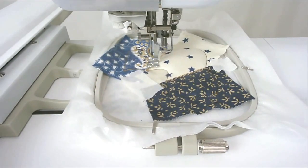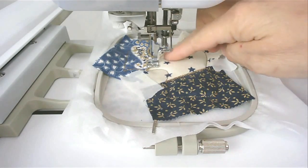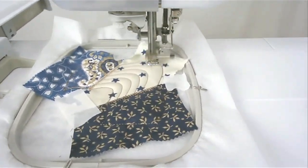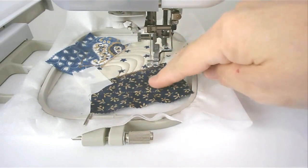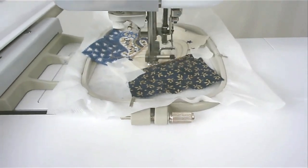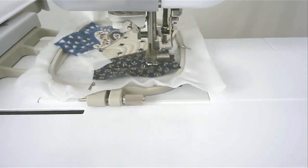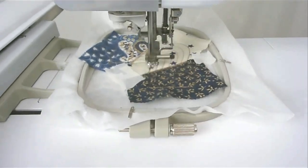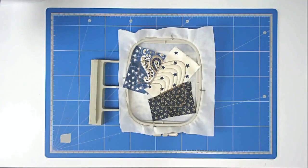Stitch round number eight, quilting this area here, and round number nine for this area. If you haven't added your back already, turn your hoop over, place your fabric over the outline and tape it in place, then stitch round number ten to secure it.